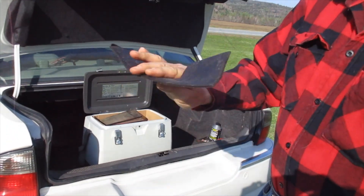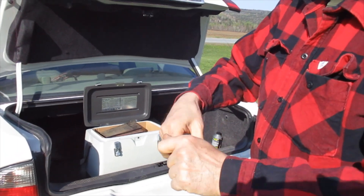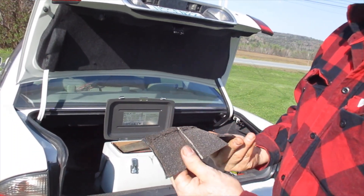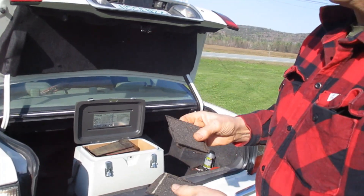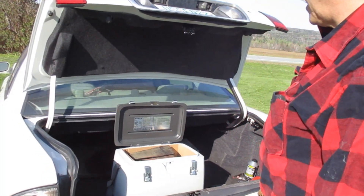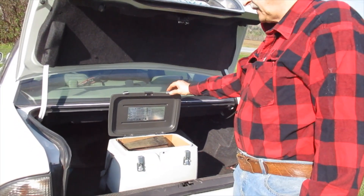There's a huge difference in modified bitumins out there. Modified bitumen means it's an asphalt modified with something — you can modify it with anything, but that doesn't mean you'd want to put it on your roof. There's a huge difference in quality, and that's why this freezer demonstration is so important when we do sales. Once you see it, you know there's a difference.